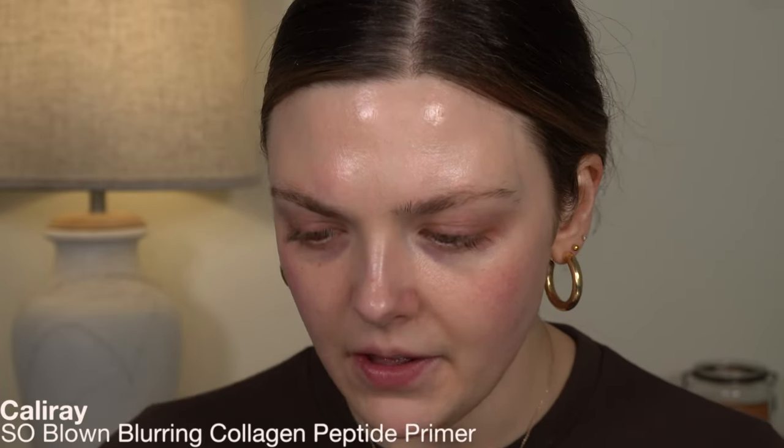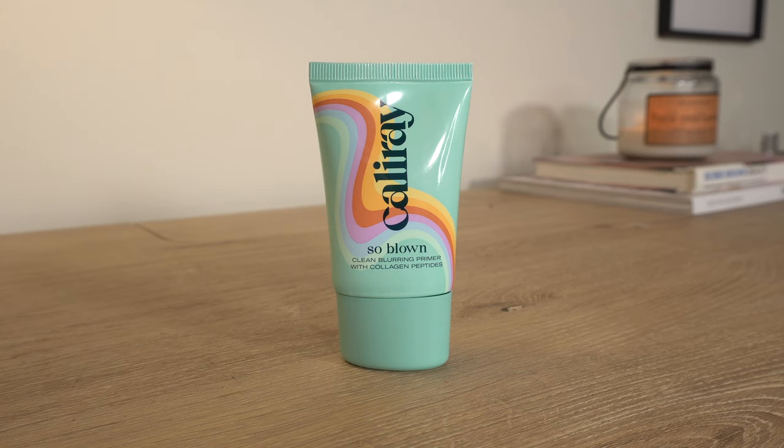The first thing I want to try was actually not part of that haul. I just bought this randomly — I had put my email in on Sephora to see when this was back in stock, and I ordered it when I got the email. It's this primer: the Cali Ray So Blown Blurring Collagen Peptide Primer. I've been thinking about trying this for a while, almost bought it during the last Sephora sale, but it was out of stock for a while. It says it's a plumping hydrator, a pore eraser, an oil controller, and a makeup replacer.